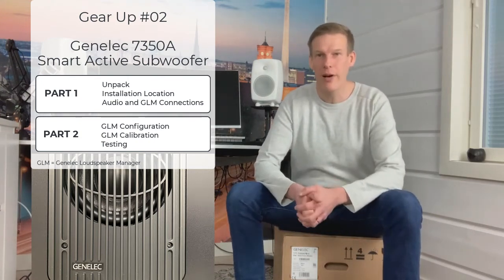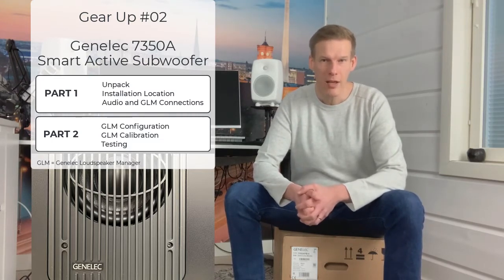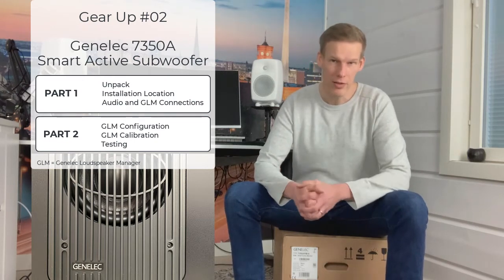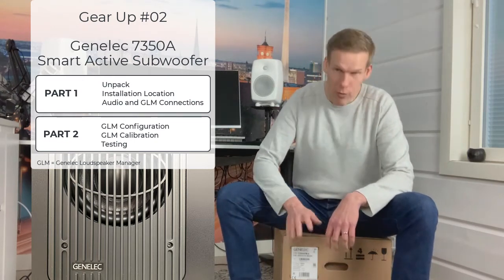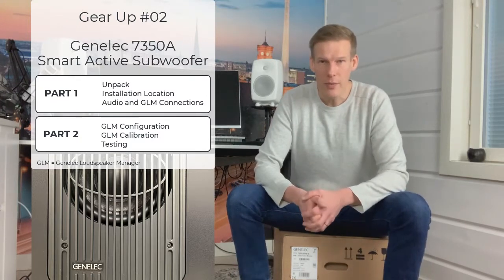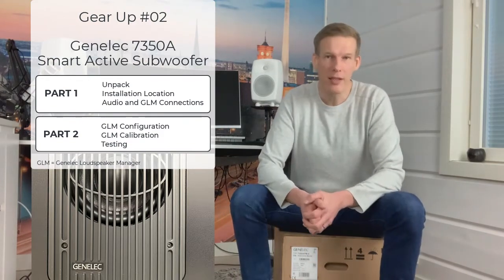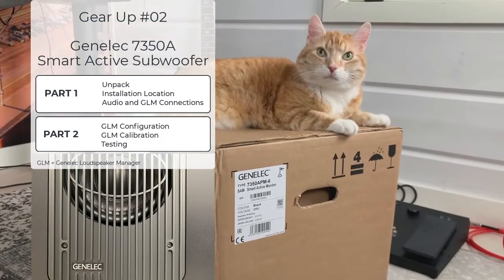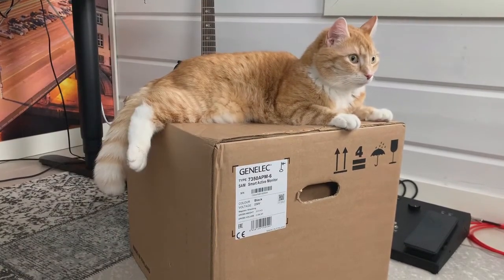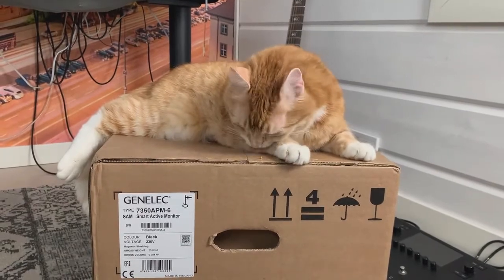Hey hey, it's Lukas here. Welcome to my Gear Up video series where we are looking into sound improvements through hardware. Today I'm here in my studio with a Genelec subwoofer that we are going to soon discuss closer. In this video we are going to unpack the box, then discuss the subwoofer and its applications. We find out the best possible installation location and we connect the cabling. So let's roll up the sleeves and start unpacking.